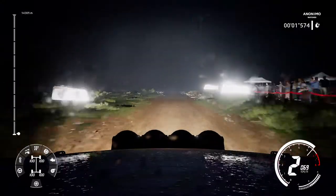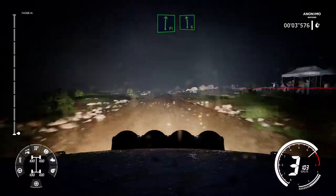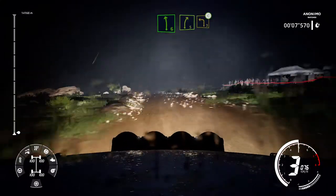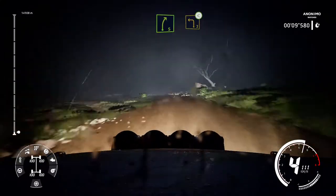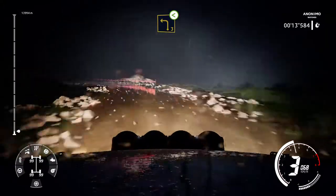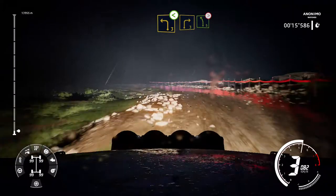100. Flat right into left 6. Into right 5 cut and left 3 opens. Into right 3 and left 5 tightens.